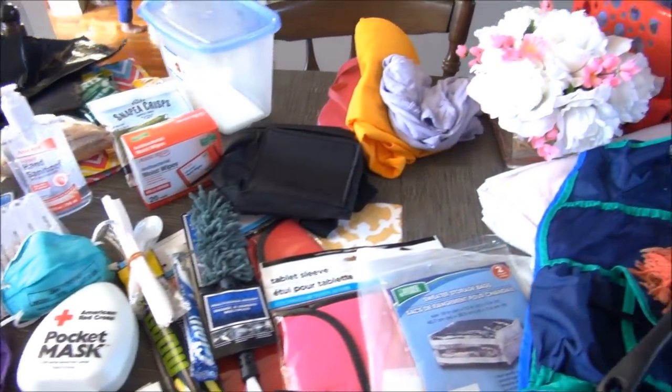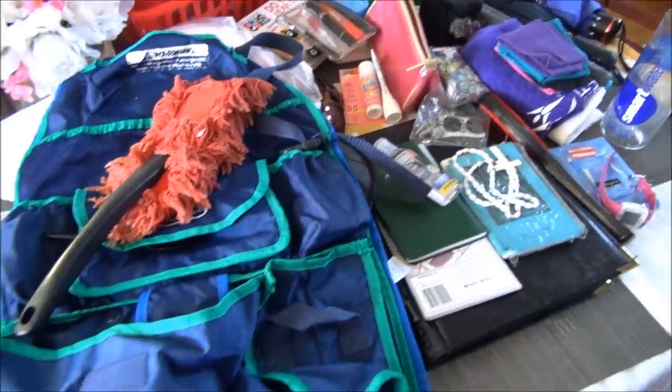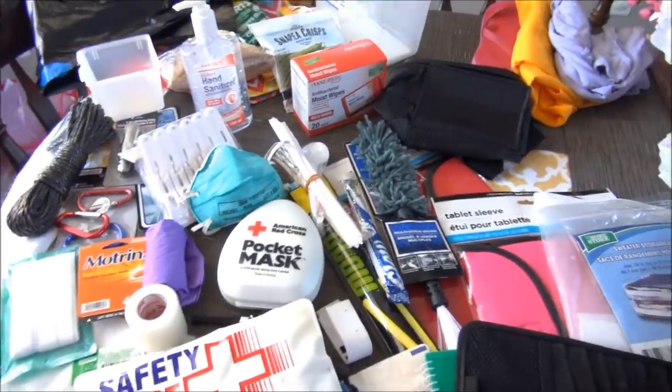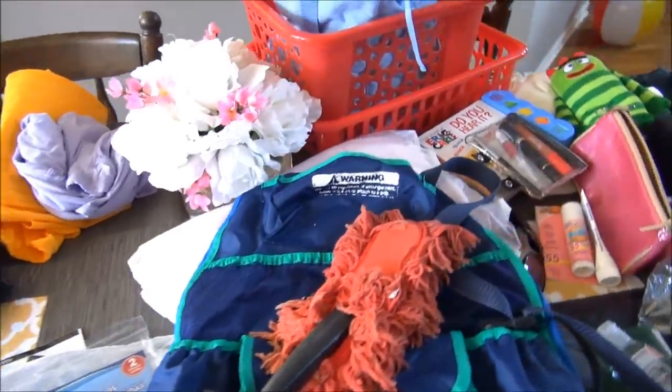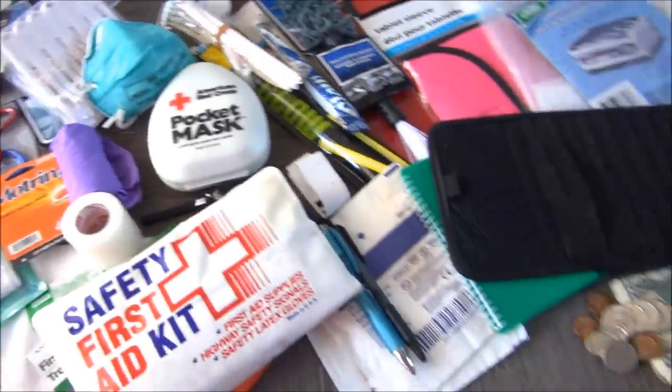Hi guys, so today I thought I would show you how I organize my car with Dollar Tree items. Welcome to all the stuff I'm going to put back into my car. It's amazing if you really empty your car out — really empty everything out — how much stuff is in there. About a third of the stuff I'm just not going to put back, or I'm throwing out.